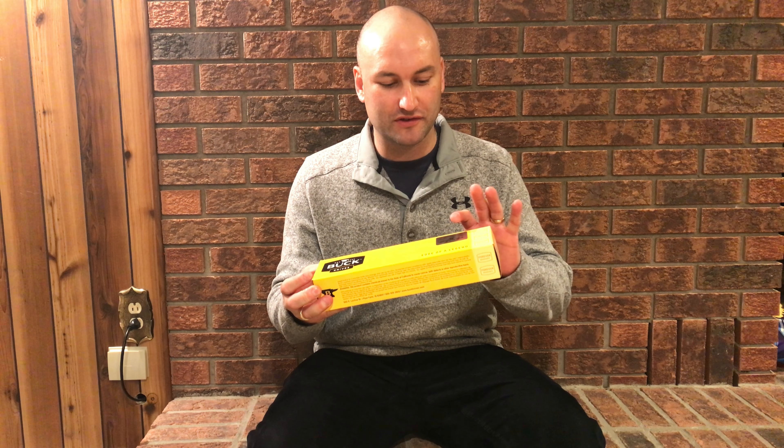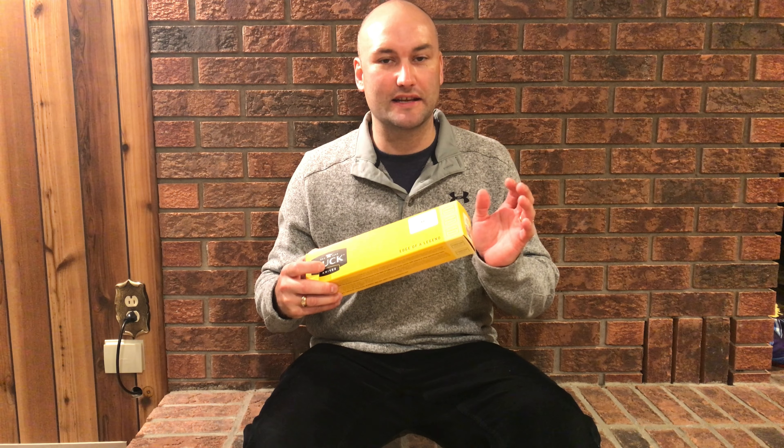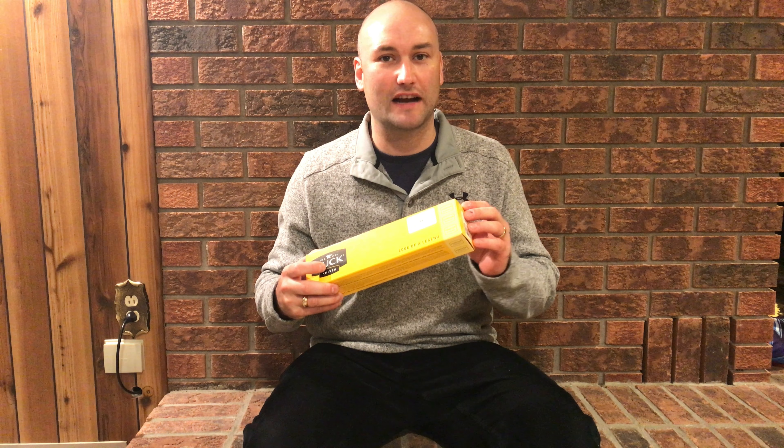A quick little unbox here — basically everybody that buys a Buck Knives knows what their boxes look like. This one's a little different; it features a silver sticker that says 75, 1942 to 2017, 119 Special — the 75th anniversary of the 119 Special. They put a little sticker on there to signify that.